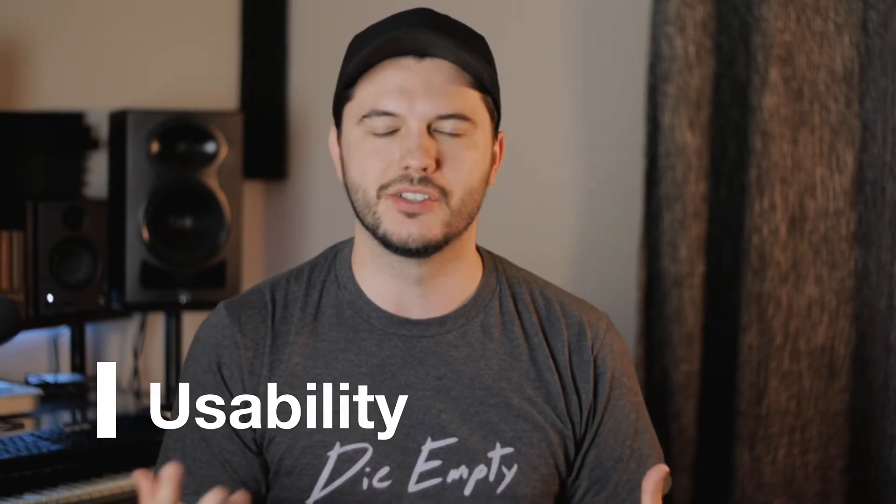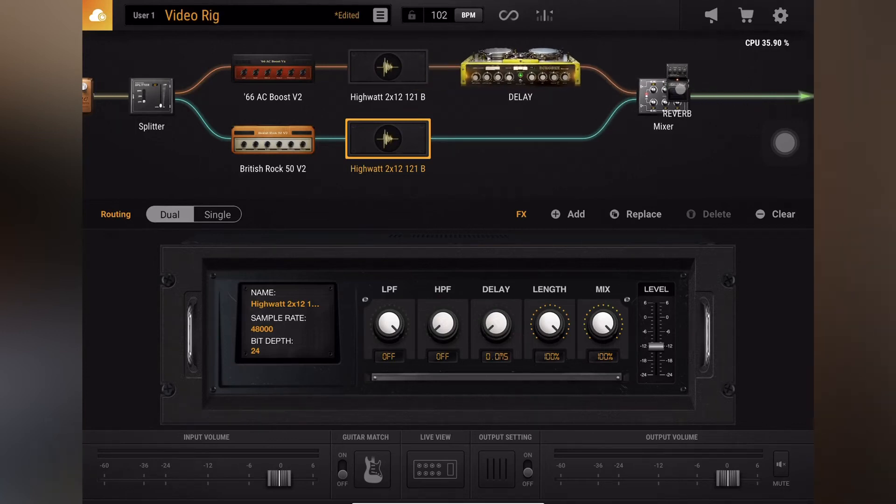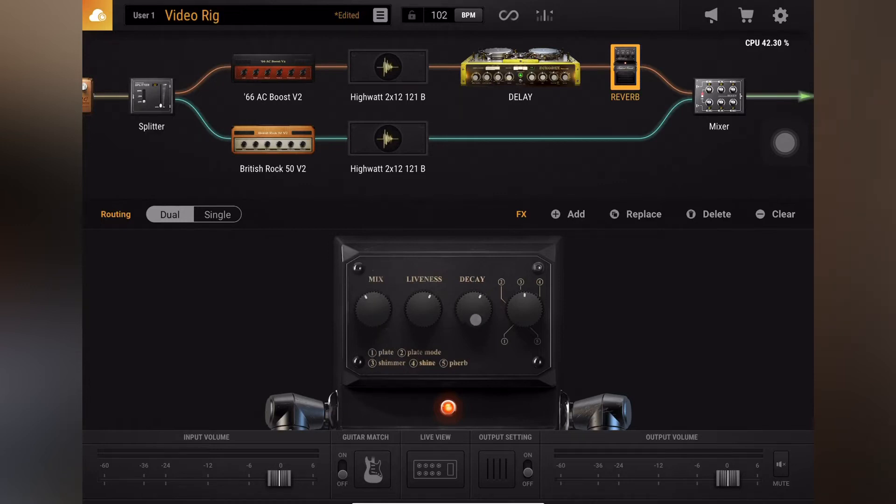The next aspect is usability, and there's a very clear winner: Bias FX 2. Having the touchscreen, being able to drag and drop things easily, clicking on specific units to tweak how they sound — all of that makes for a much better workflow. You almost feel like you're building a real board. With the HX Stomp, you literally have to control everything with buttons and knobs. Connecting it to a computer does make it significantly easier, but it's still not as immersive an experience as the touchscreen with Bias FX 2.